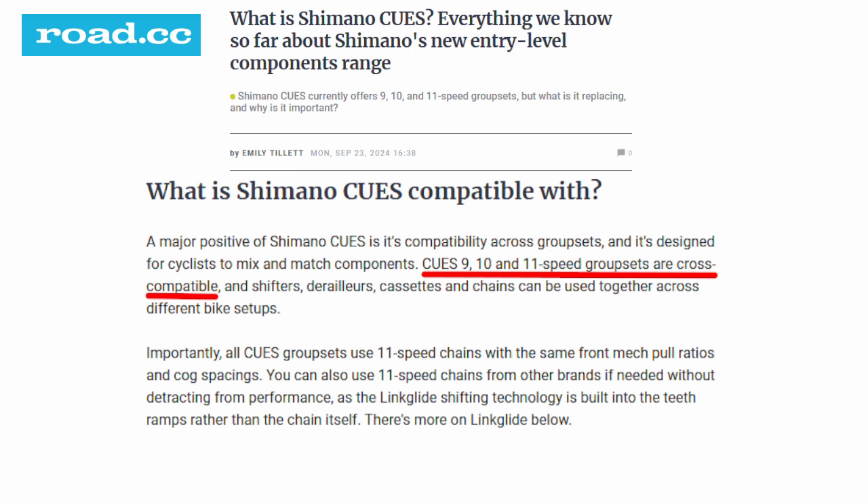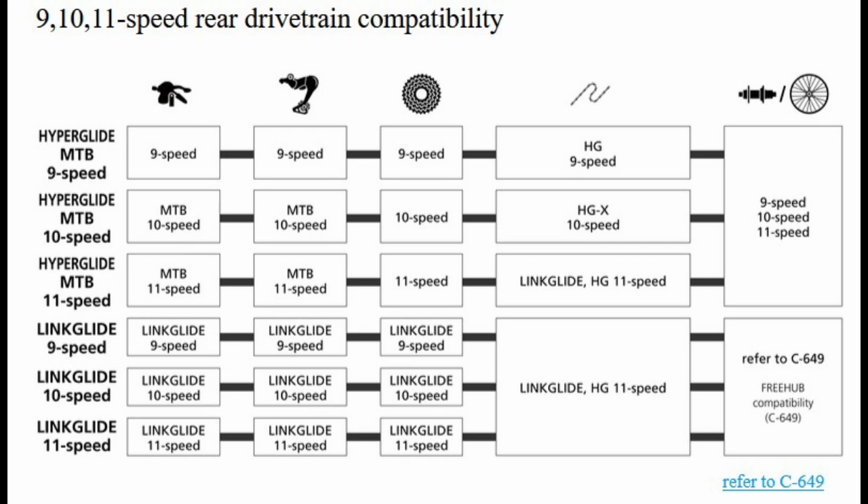When CUES was released, there was a lot of fanfare about how CUES and Linkglide would improve compatibility and reduce the number of SKUs that bike shops would need to keep on hand. Many reports came out saying that the shifters, derailleurs, and cassettes would even be cross-compatible across 9, 10, and 11-speed CUES groupsets. Shimano's official compatibility charts don't show any compatibility between 9, 10, and 11-speed CUES components.